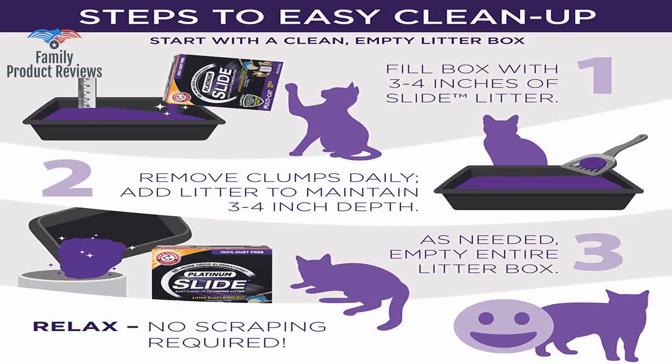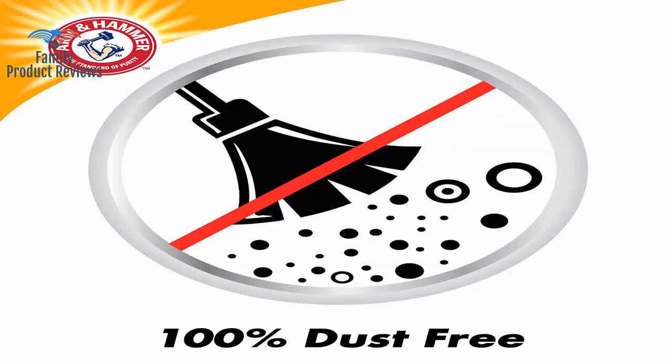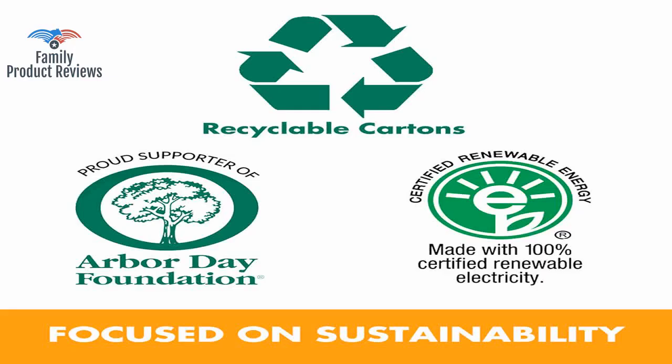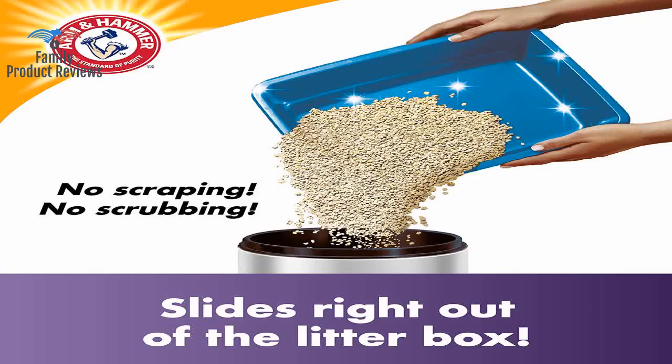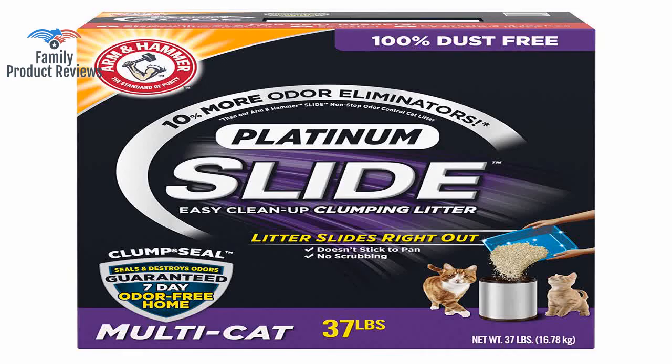Especially for older people with arthritic conditions in their hands. Also, it seems not to make such big clumps that would take so much of the litter as other ones. One thing hard for me is the size of the box — it is awkward when first opened, and so heavy to pour out, but it's good for litter that does not spread all over the floor. This cat litter is okay, not really good at masking odors, but easy to scoop.